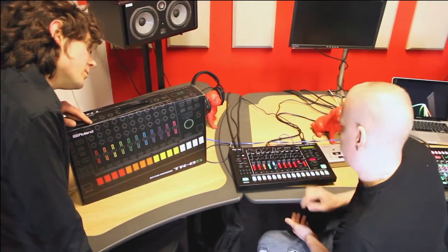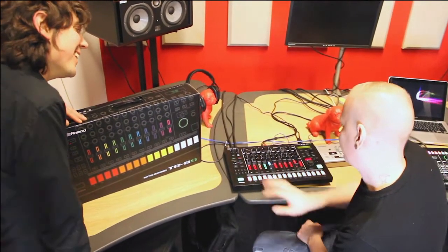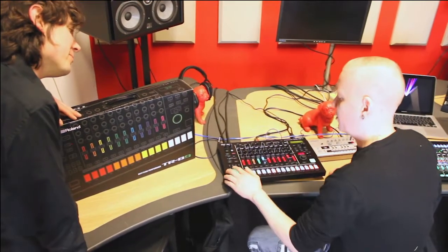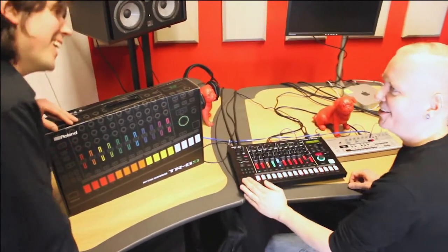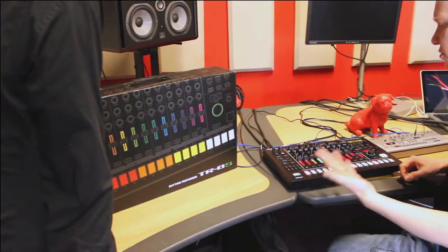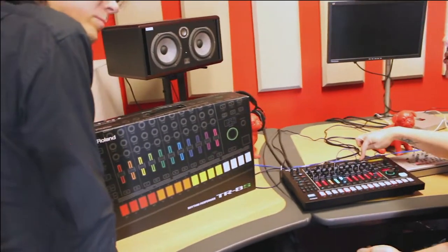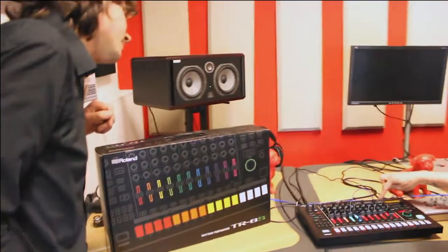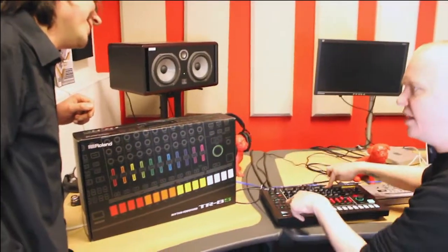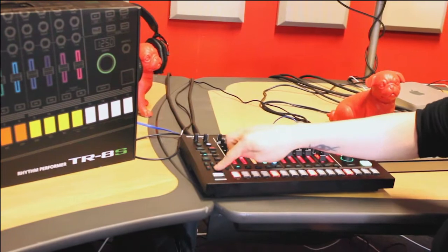So let's just put a very simple fill there. Now what I'm also gonna do is assign this to the fill-in button — we have a fill-in section here. You can have auto-fill every two bars, every four bars, and so on. You can also trigger fills manually with the manual trigger button here. So I'm gonna assign this F part that I made as my fill-in. So whenever I press the manual trigger, it's gonna play part F as a fill — like this.